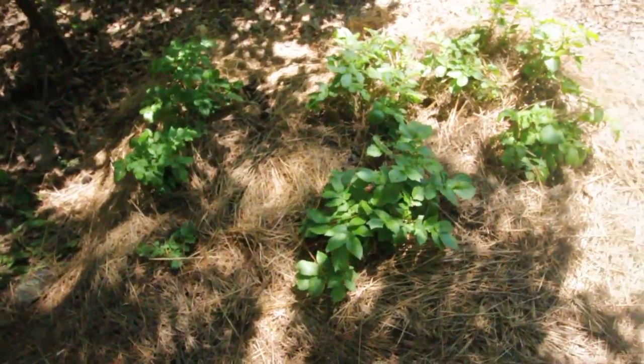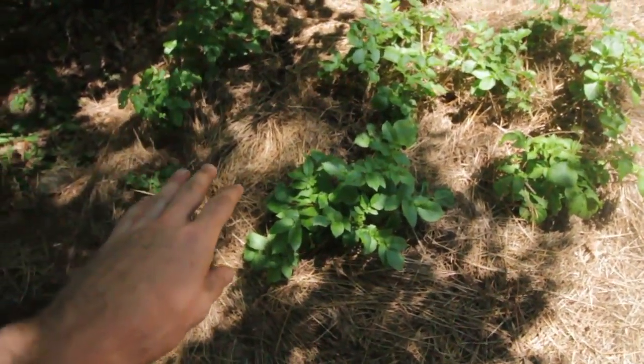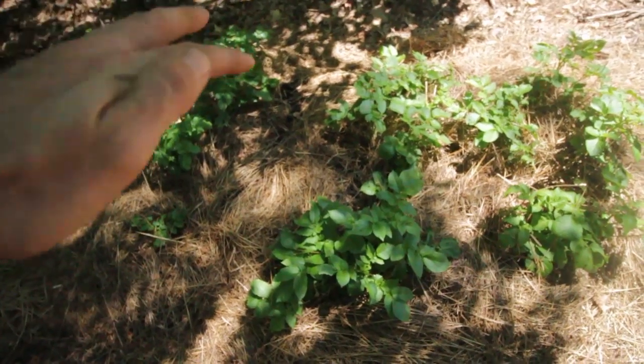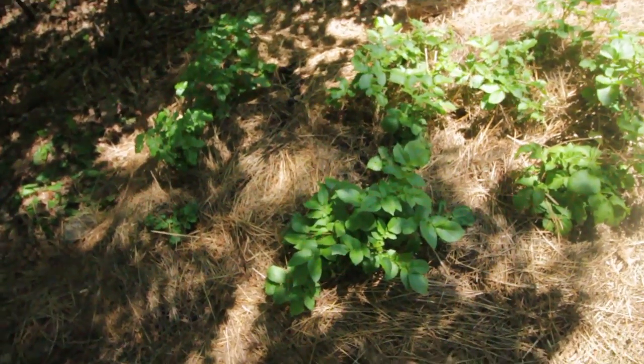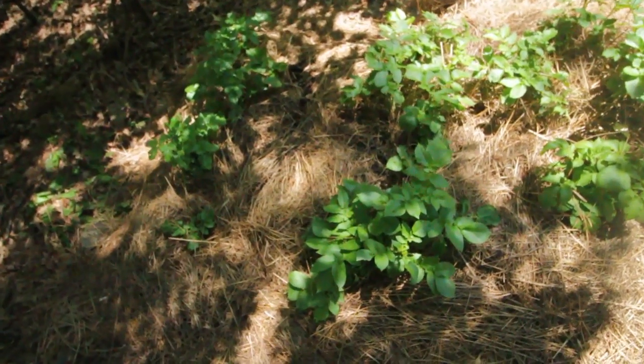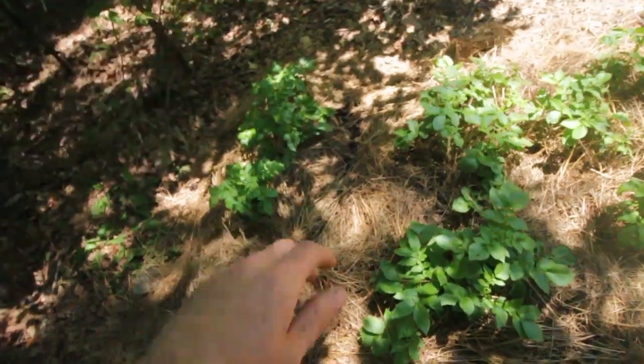Here's my potatoes. They're doing pretty well. I've been layering hay as I go and then I put some compost down on top of that hay, and now I've got another layer of hay. I'm going to do another couple layers of hay and then some more compost and we'll just keep building this area up as they grow.